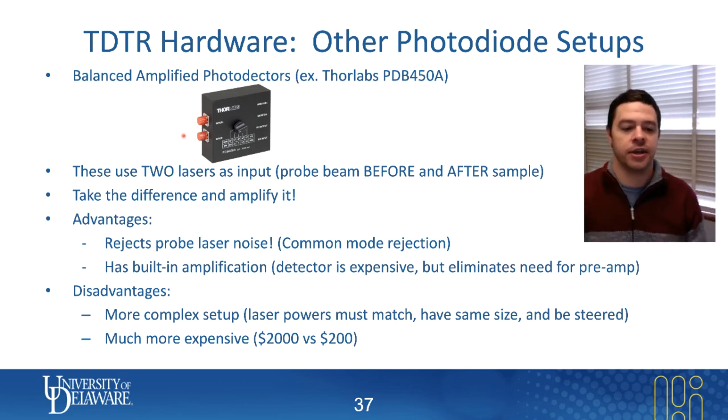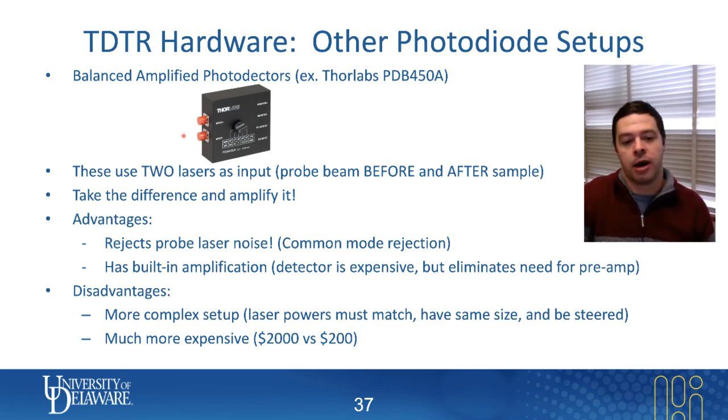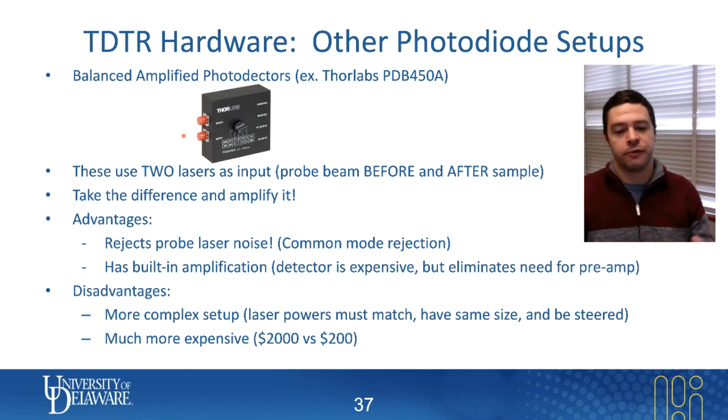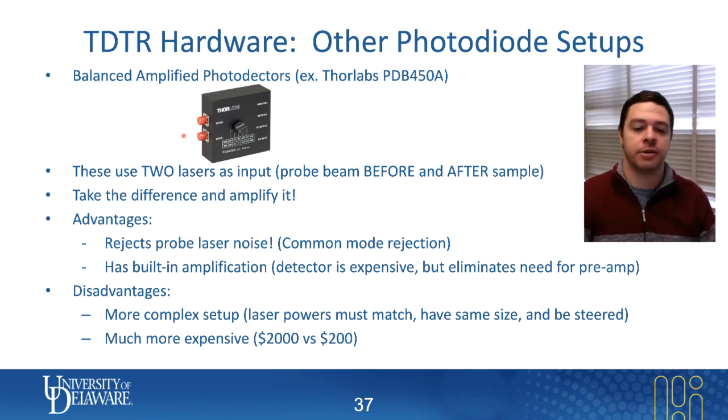The obvious disadvantage is that the setup is a little more complicated, because you basically have to focus two laser beams into a very small space. You also want both the signal after the sample and before the sample to have the same intensity so that when you subtract the two you get something close to zero. To make that happen, you have to add components to ensure those two laser powers match, because by default they almost certainly won't exactly match.